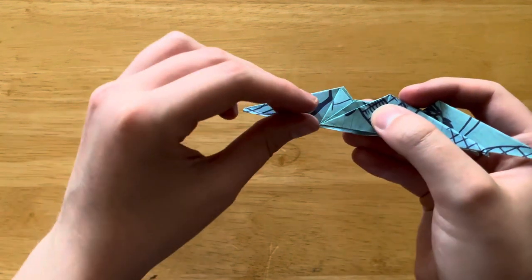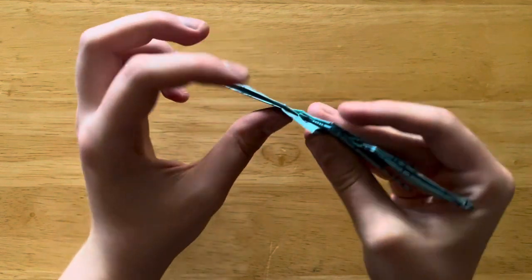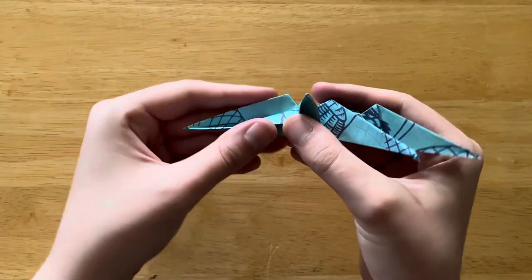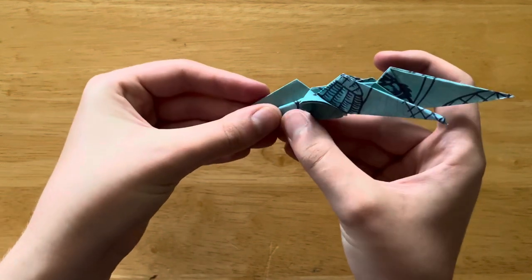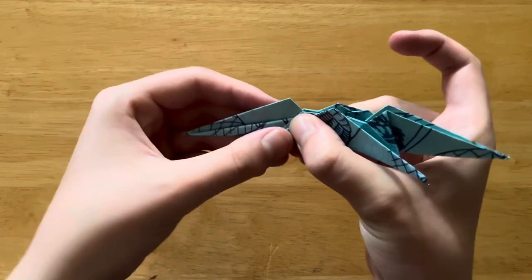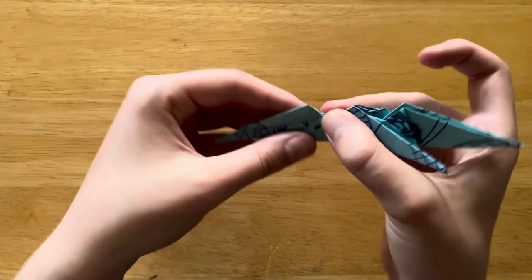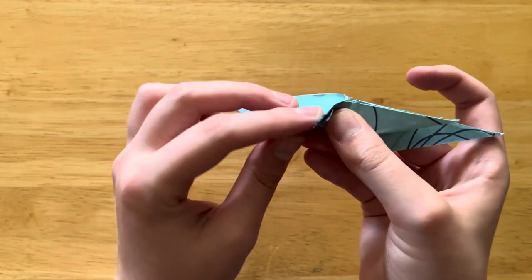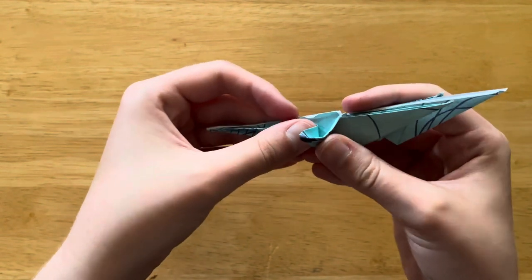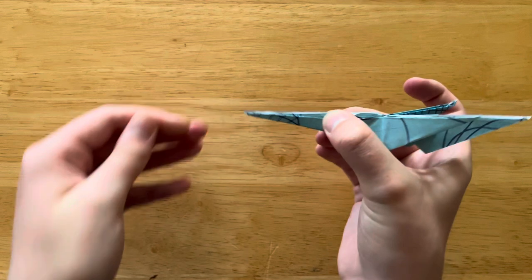So now what we're going to do is we're going to take this, lift it up here, take this top layer, and fold it down as far as it'll go comfortably, then flatten it back down. Same thing — we're going to flip it over, open this up, kind of fold this down best as it can, and flatten it out.